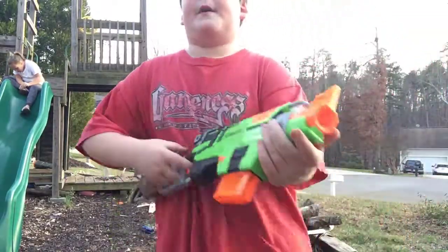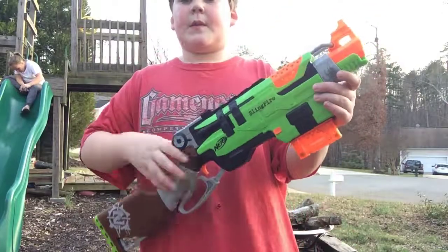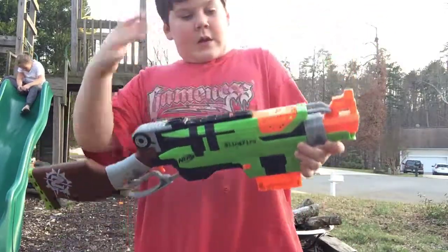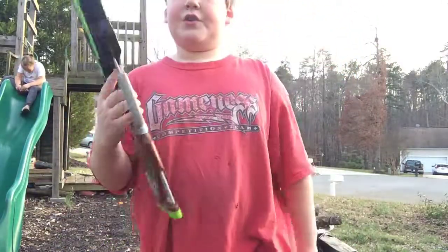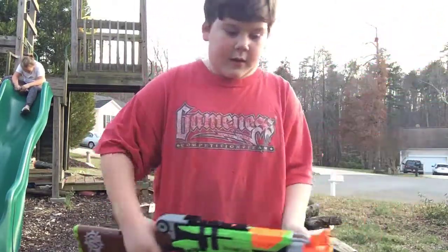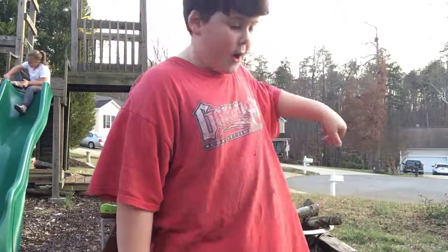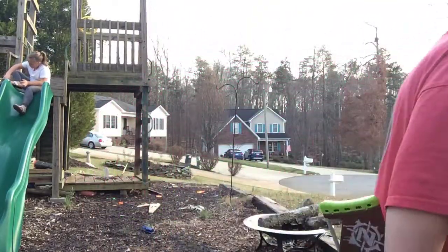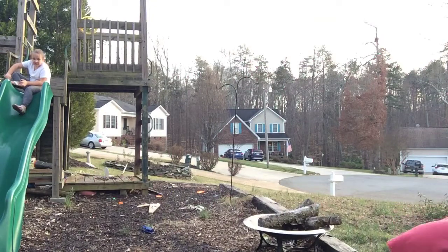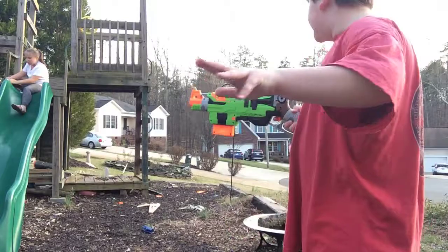No barrel attachment. Pretty sure it's a sling action blaster — if you fling it. If you haven't checked out my other reviews, go check them out. I got mad at the Retaliator one time and took the barrel off and completely destroyed it.